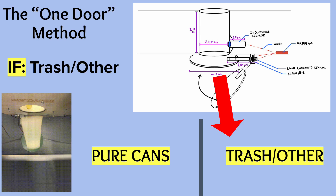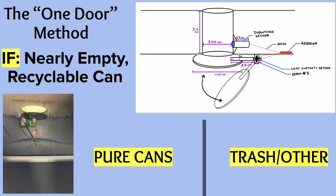The door drops straight down for trash, sorting waste to an allocated section, but opens at a 45-degree angle if something is a pure can, diverting it to the recyclable can side.